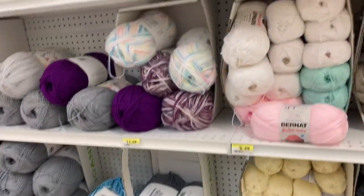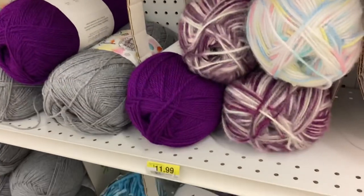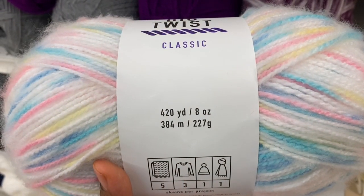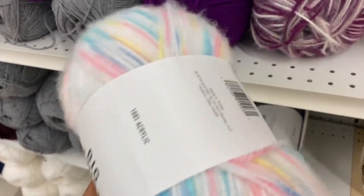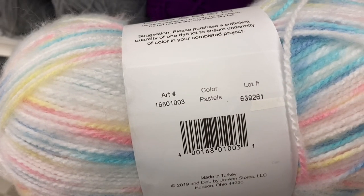I am on the hunt for some Bernat yarn. This right here is not it — I believe it's a Big Twist because I got distracted. Somebody had told me that JoAnn's was having a pretty good sale on Bernat yarn, and I want to take advantage of that. But before I get to that, I got distracted.